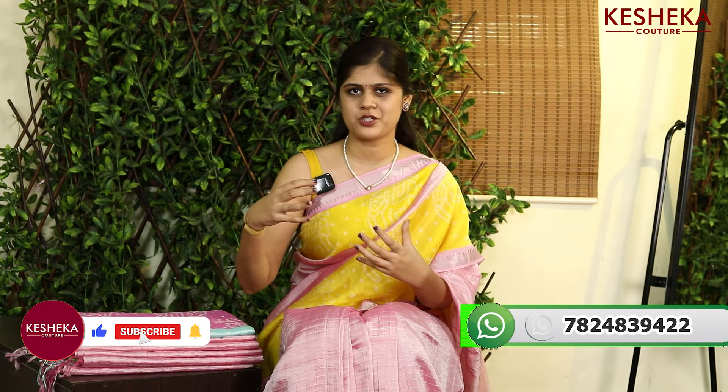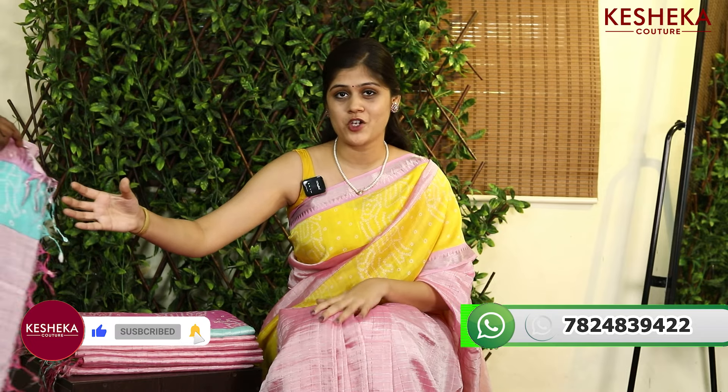Hello everyone, in this episode we have three collections. As usual, we have launched the perfect saree to wear for upcoming festives, functions and weddings in Romba.